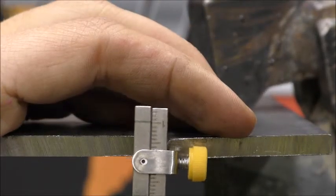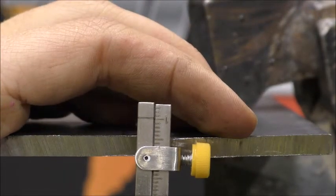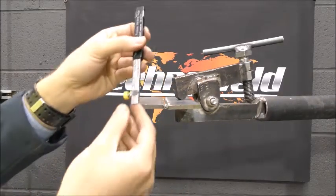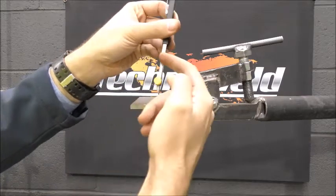This gauge reads the internal misalignment in millimetres. This gauge also has a root taper gauge.